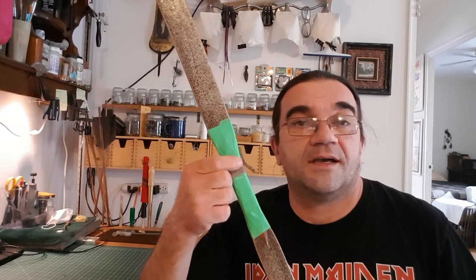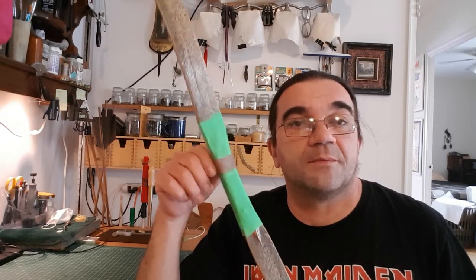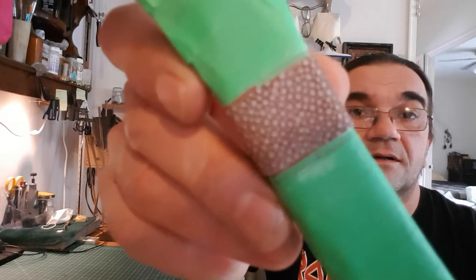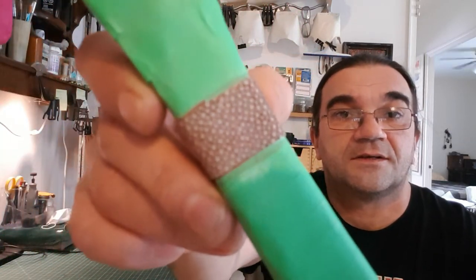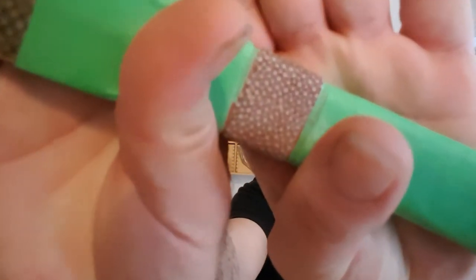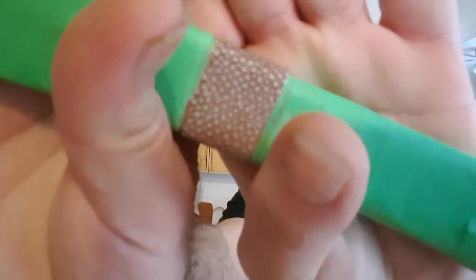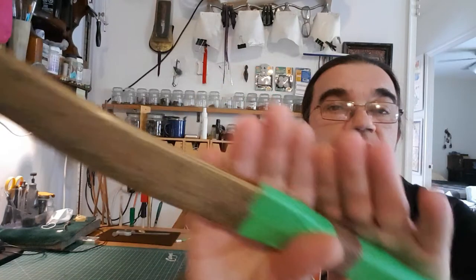Then I use fish glue and a small paintbrush. I put a small dab of glue, then I insert the scale and press it. I did maybe half a dozen of them.